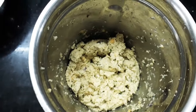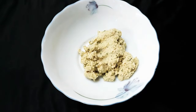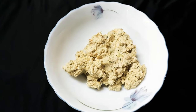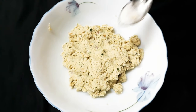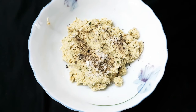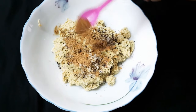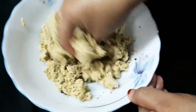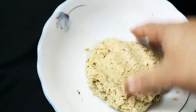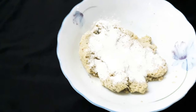I will mix it in a little bit and mix it in the jar. I have to mix it in a small bowl. I will mix it in 1 to 2 tablespoons. I will mix it in a little bit because it is good and adds taste. I have to mix it in a small bowl. I will mix it like this and mix it a little bit. Then I will mix it on the juice. I made a binding here.